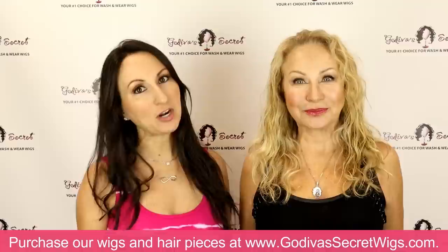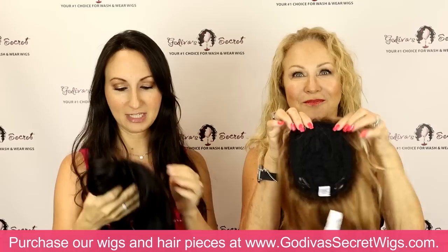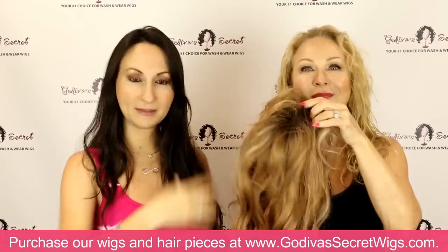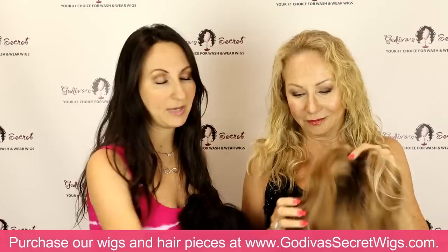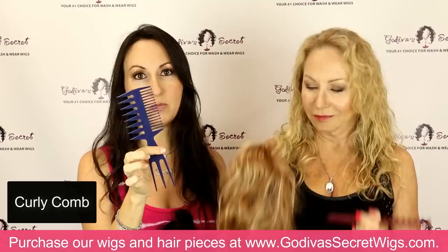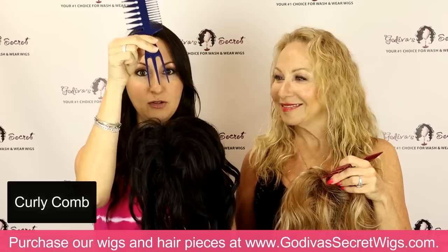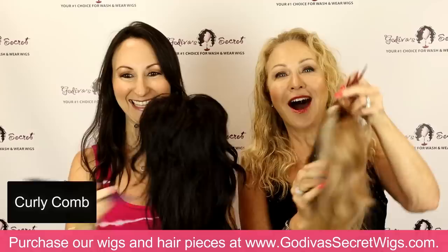Now we're going to get into our wavy top pieces — the wavy top and our mono wavy top. So the first one we're going to show you is our wavy top. Rochelle is going to be putting it on in the nutmeg F color and I'm putting it on in espresso. It has four clips on the inside, which stay in your hair even with the littlest amount of hair, and then it's this beautiful wave. It does have some teasing here for fullness, and the wave will stay in even after you shampoo and condition it.